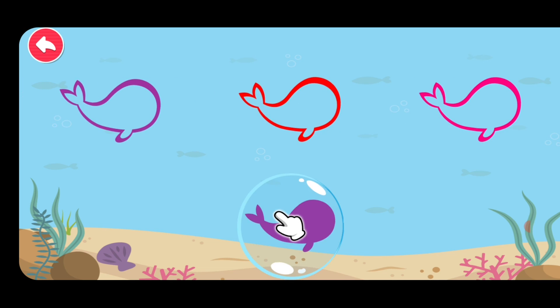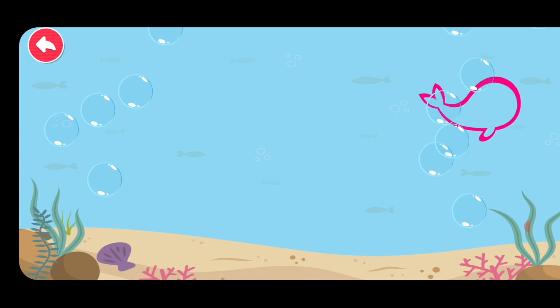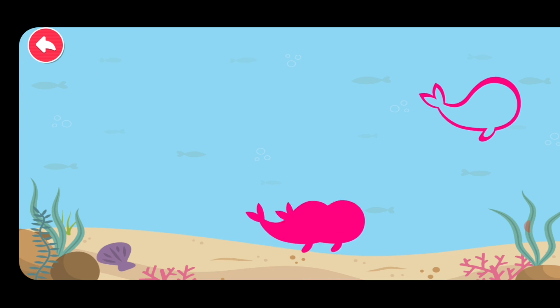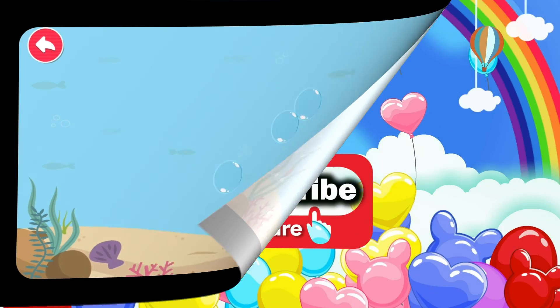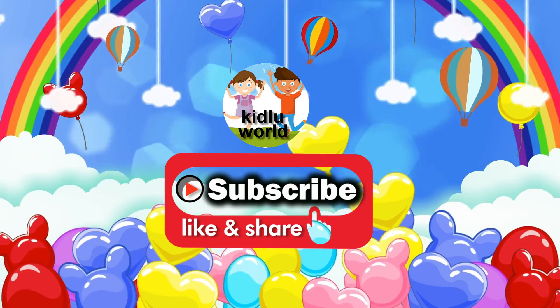Match the correct shadow. Red. Brown. Pink. Match the correct shadow. Purple. Red. Pink. Thank you.